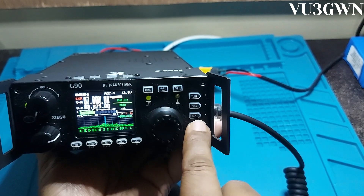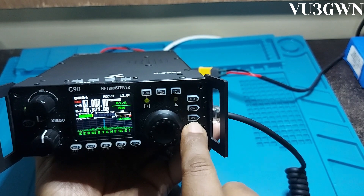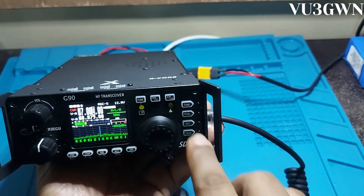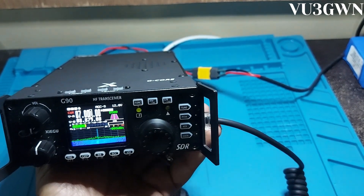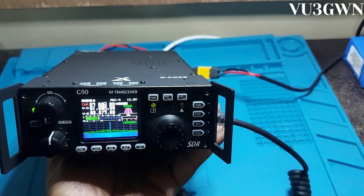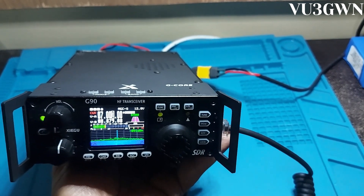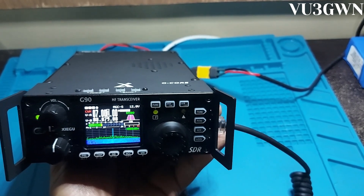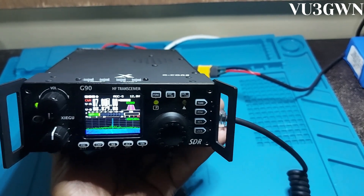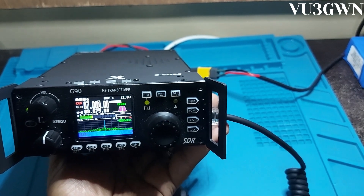You can lock the radio so none of the controls do anything, and you can also reduce the brightness. Overall it's an excellent radio — fantastic joy to use in the field. I've done a quick setup at a poolside in a hotel — inverted-V up in under five minutes — and got 5-9 reports from most of South India. Let me see if I can get somebody on the air for a quick QSO.